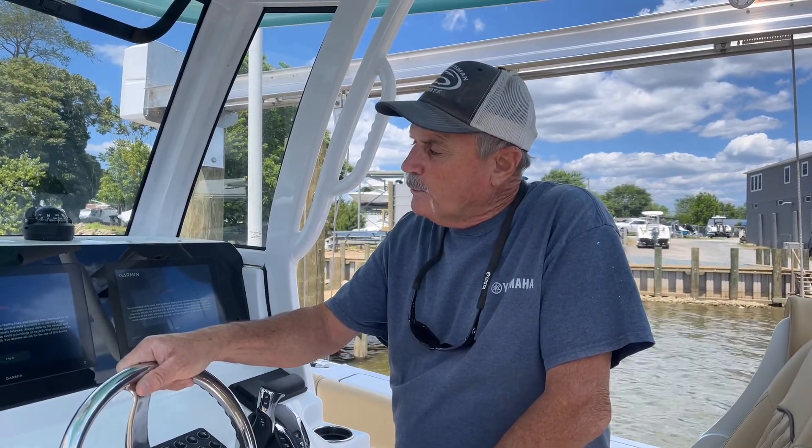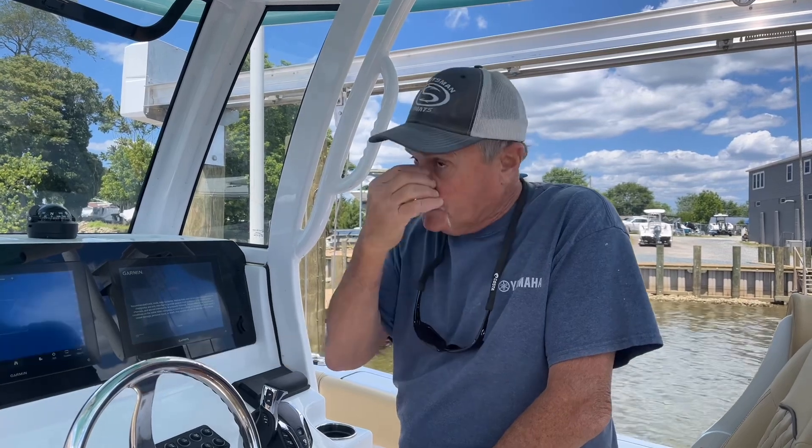Hi, Mark Donovan here with Riverside Marine. We are going to go through the Garmin setup, screen setup.